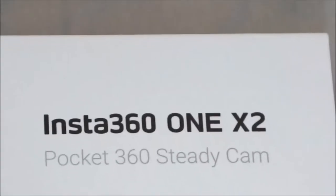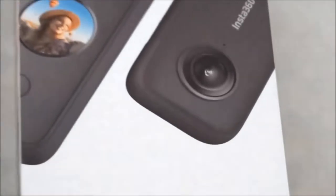The ONE X2 is IPX8 waterproof for up to 10 meters deep. And if you buy the dive case, then you can go as deep as 45 meters.